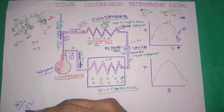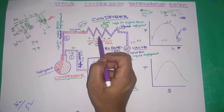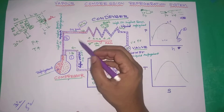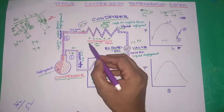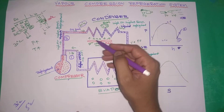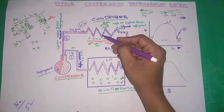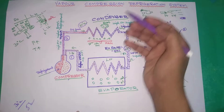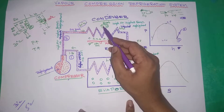In the condenser process, the refrigerant changes from high-pressure hot vapor (shown in red) to a cooler state (shown in blue). The reason is: high pressure means higher temperature. The fan operates at around 30 degrees centigrade with atmospheric air, so heat is rejected — specifically, latent heat.